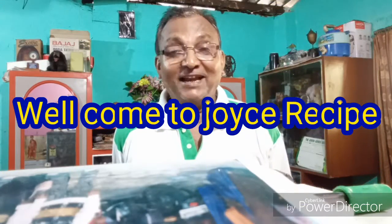Namuskar! Hello friends! Welcome to Joyce's Recipe. Joyce's Recipe te aapnades show ayke jamai show — welcome to Joyce's Recipe Rannaharay! Today we have come to see Joyce's Recipe. Come, let's go to Joyce's Recipe Rannaharay!